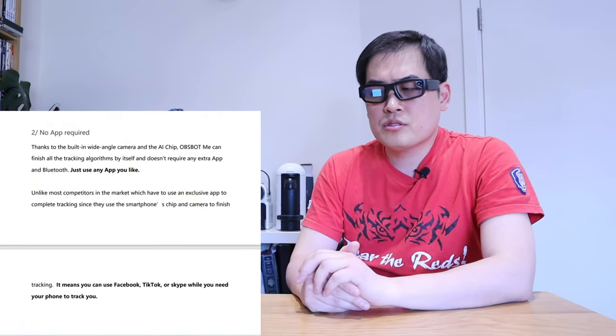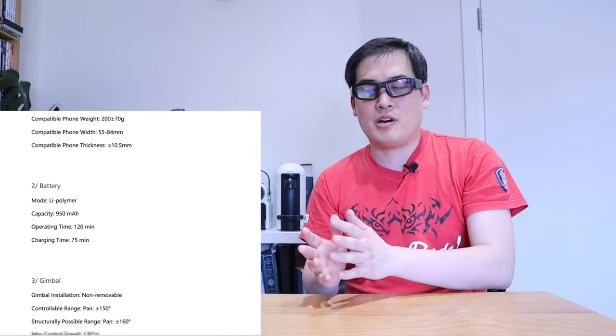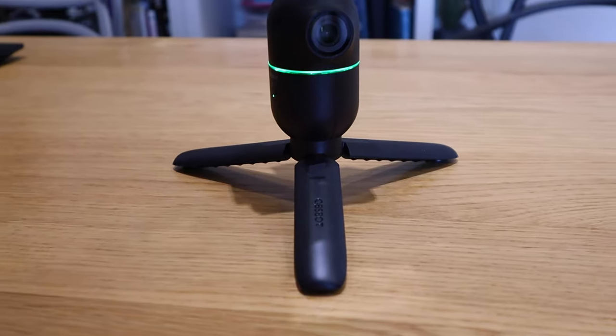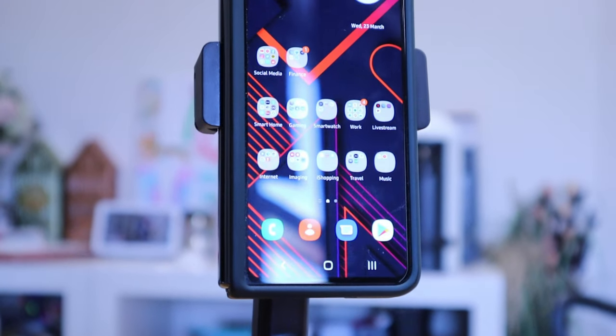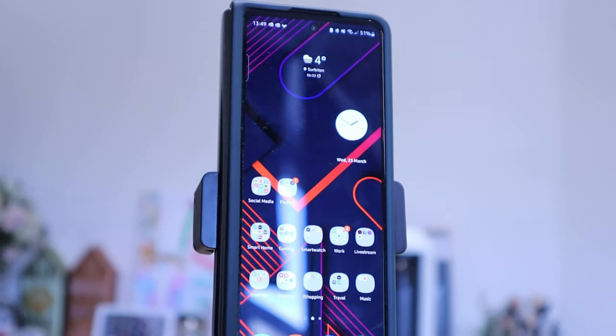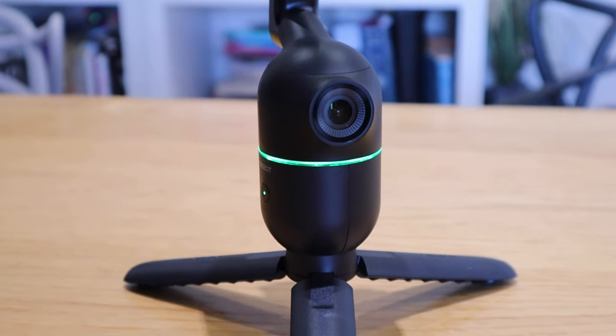Prior to receiving the Ausbot Me, I received a PDF describing the selling points, and I was a bit skeptical whether it would perform as described. But it actually functions exactly as described — the motion of this motor is extremely smooth and there is zero sound. The universal mount is really handy, and it accepts my Z Fold 3, so if you can mount a Z Fold 3, you can mount most phones available.